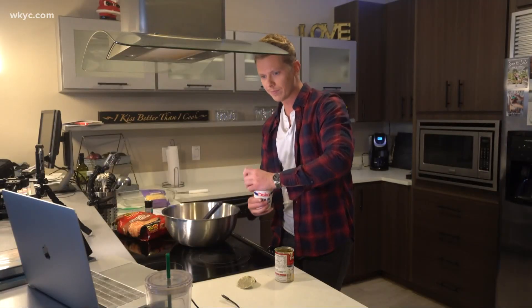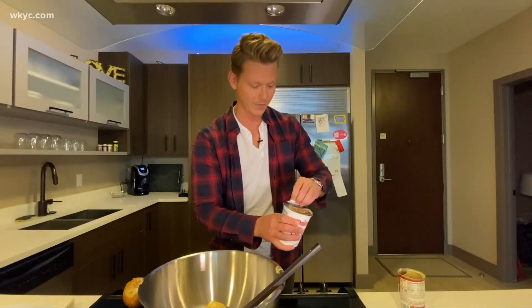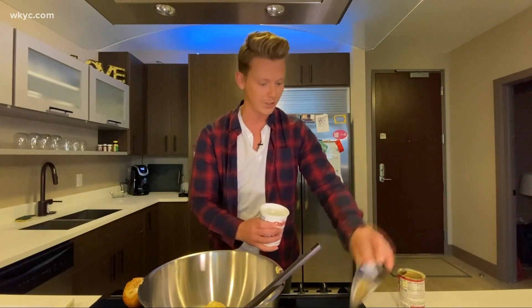How much sour cream? The whole container — 16 ounces. The whole container? No wonder I gained five pounds after eating Thanksgiving.